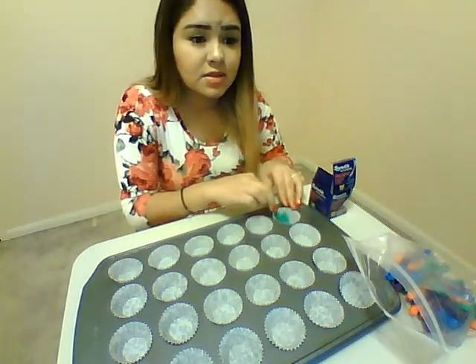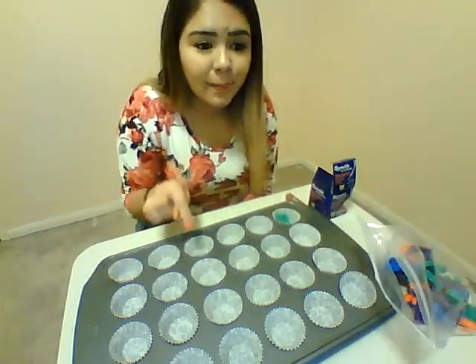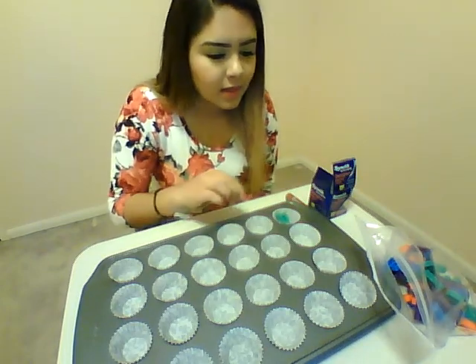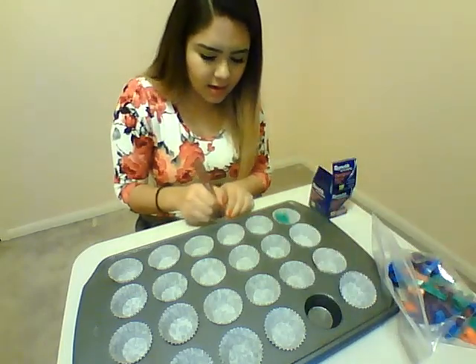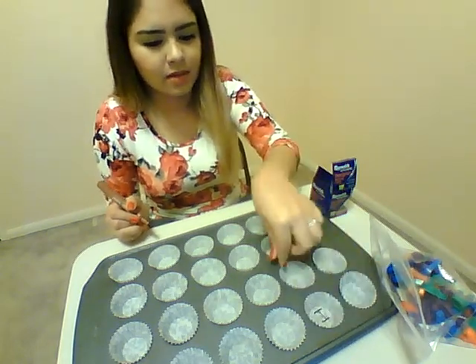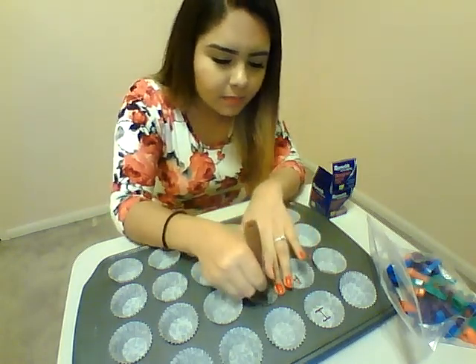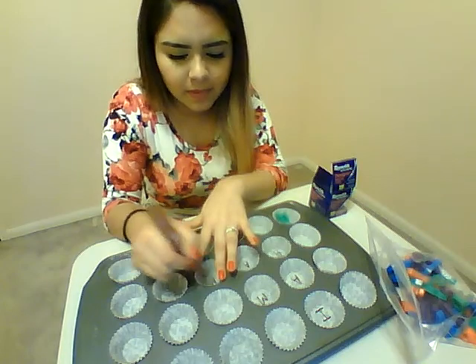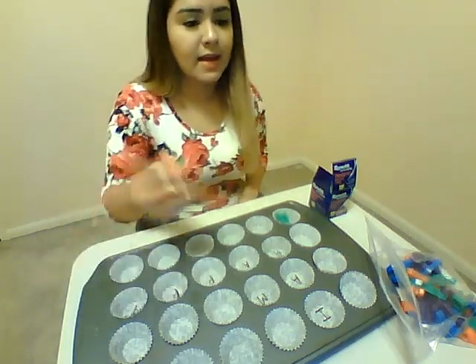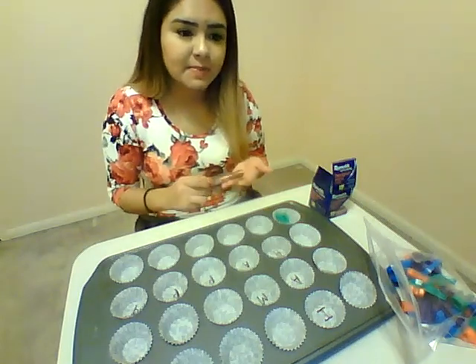There's a bunch of activities you can do with this. You write the letter on here, and if you also have the magnetic numbers, you can do the numbers as well — mix the numbers in there. And then you can have a sentence or words. So you can write 'I AM HAPPY' and then have them fill that in by matching the letters. So they would get an I, an M, A, and then H-A-P-P-Y for happy. That way they're writing sentences, learning how to spell, and matching letters.